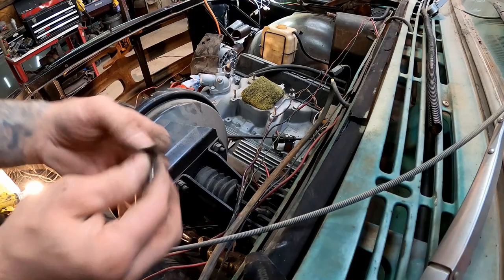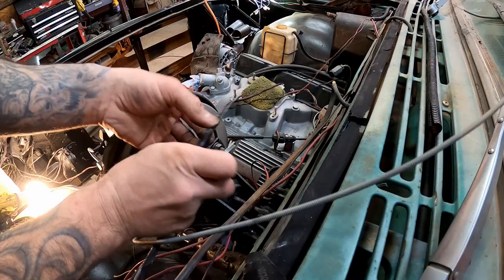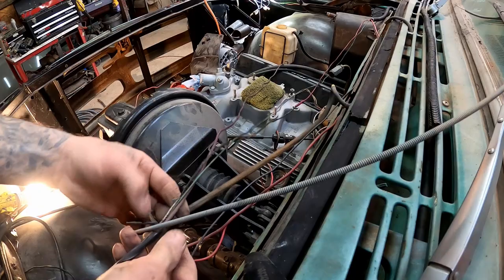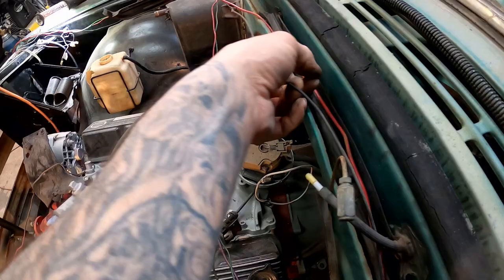We may have to go all the way back to the ignition switch to figure all this out and basically start over. This isn't really my thing, but I think if I do enough research I ought to be able to get this sorted out.